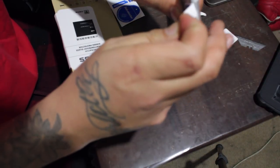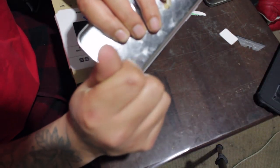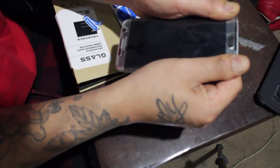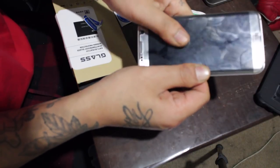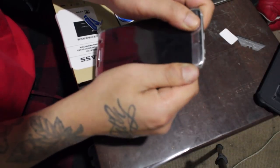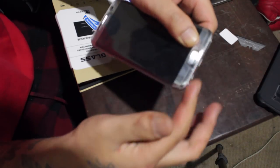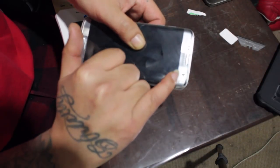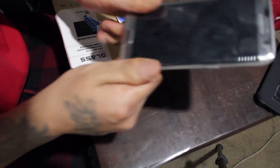I'll clean it after — I know you see all the fingerprints. I'm gonna press all the edges firmly to make sure it stays there. I don't see any bubbles at all, so I guess I did it right — it's pretty legit. Just line up the bottom and the top and slowly put it down, make sure it matches. Let me clean it up.